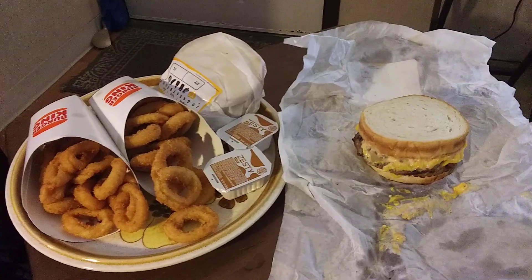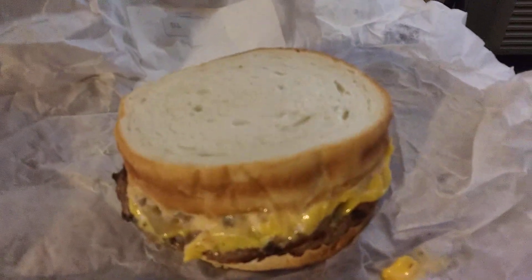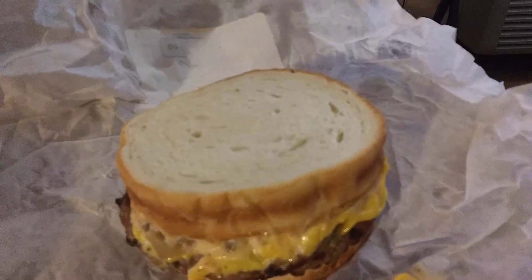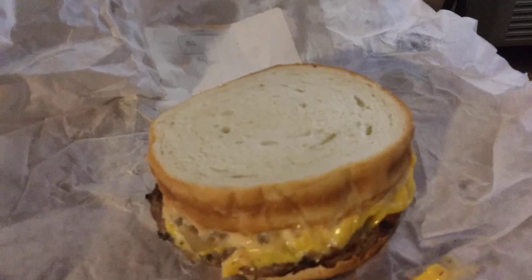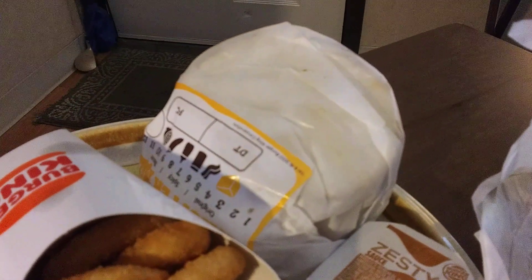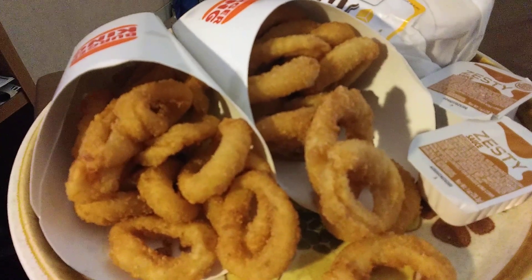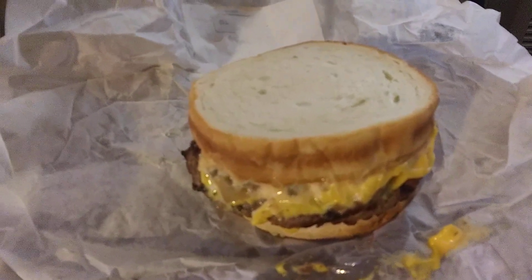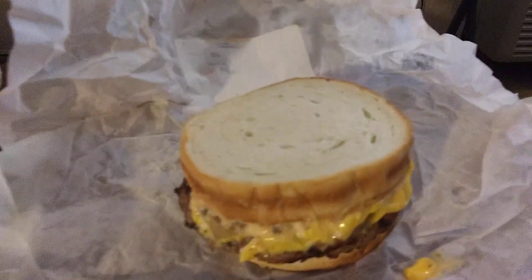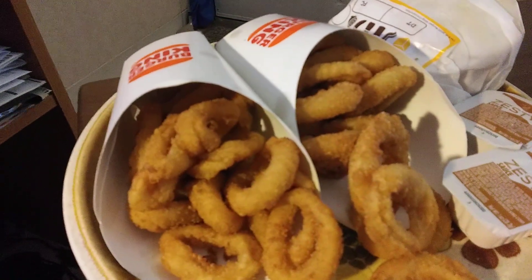For a limited time they have what they call a Whopper Melt, and this is it right here. The Whopper Melt sandwich has caramelized onions, Big King sauce, and two patties with cheese. Here's the other one already wrapped up, and I ordered two onion rings to go along with that, along with the onion ring sauce. The Whopper Melts are five dollars and some change a piece, and the onion rings were $6.28 all together, $3.14 a piece.